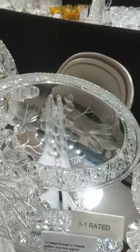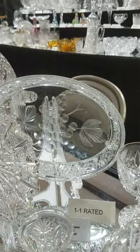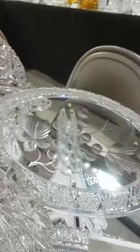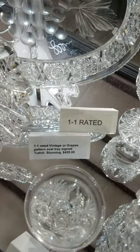Continuing with the 1.1 theme, we have another piece of Tuthill — it's an oval tray in their vintage pattern. Stunning quality, beautiful deeply carved engraving, and it is $4,250.